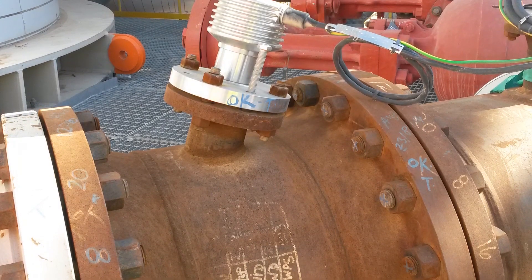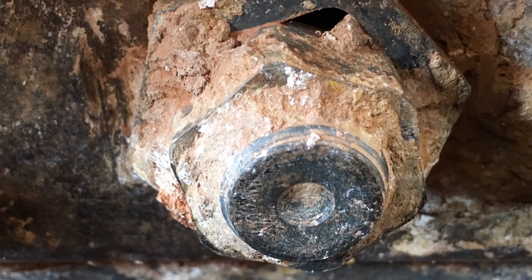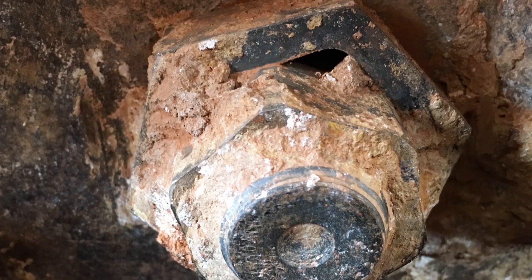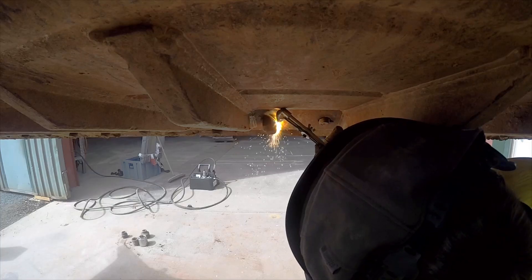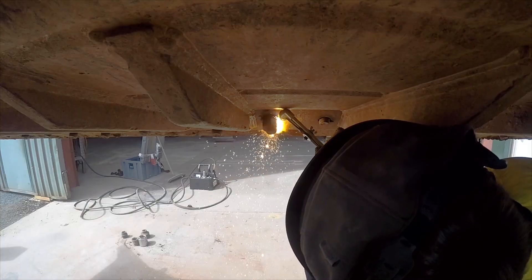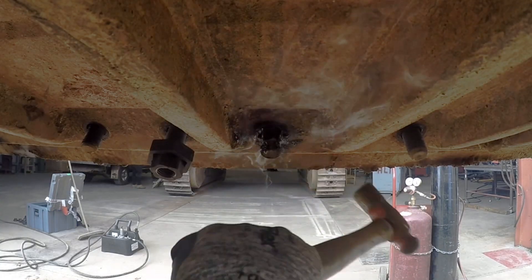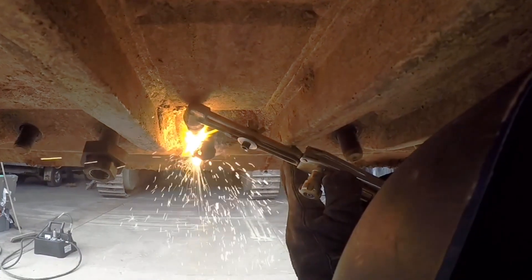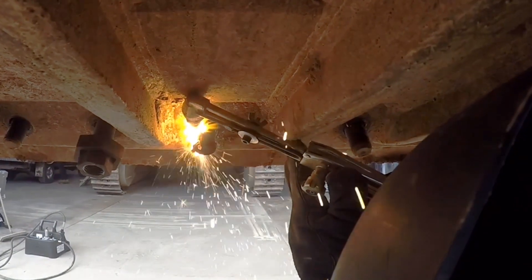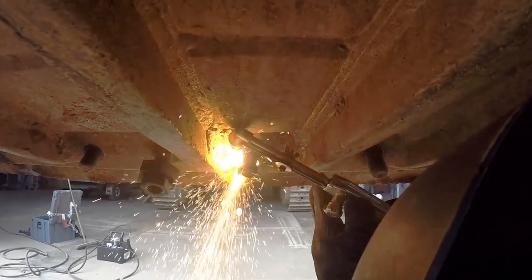In common practice today, nuts that are holding parts together become seized due to rust, thread damage, or even from being painted over. The current quickest method for extraction of these seized nuts typically requires oxyacetylene cutting, where the nuts are burnt off. This method is time-consuming, not just with the process of cutting itself but also the setup required, permits, and safety procedures on top of that — not to mention the damage the oxycutter can leave behind.